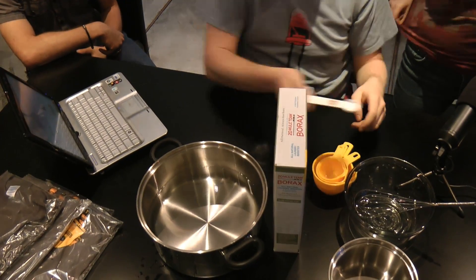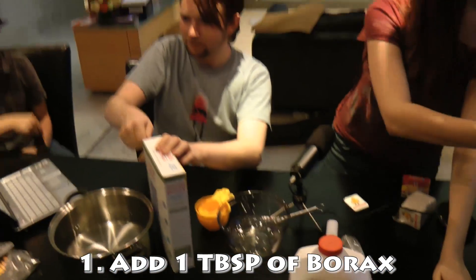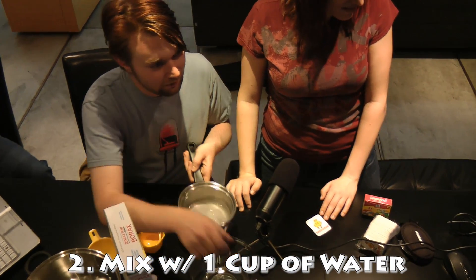Here's your one tablespoon of borax. In there. And I swear we're not making drugs. Kidding. You don't want to inhale it. Don't snort it. There you go. And then mix it around.